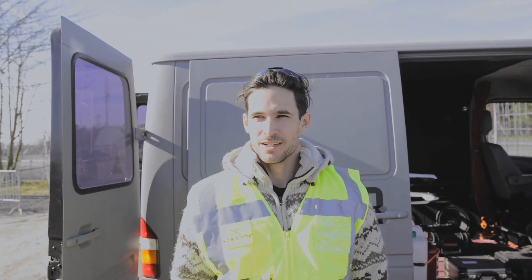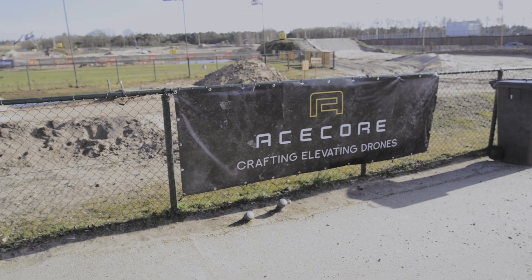Hello guys, welcome to a new video. Today we are at the sand track which we are going to map.